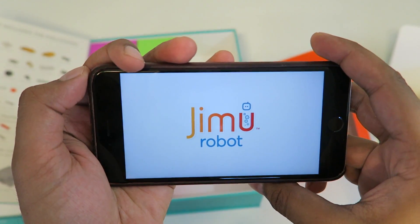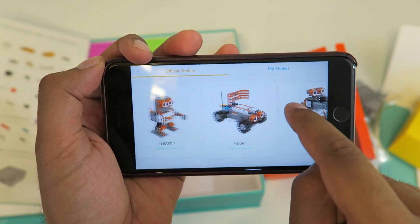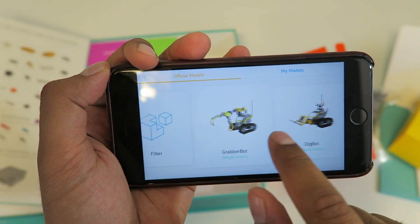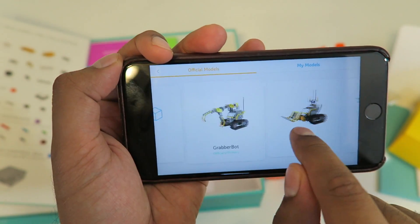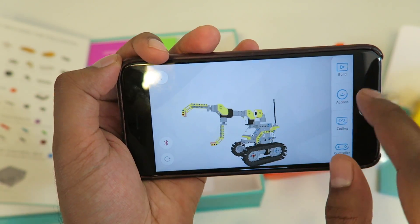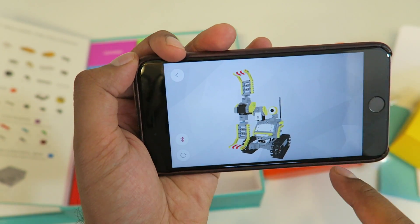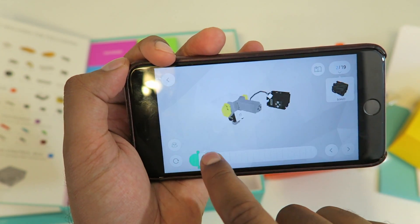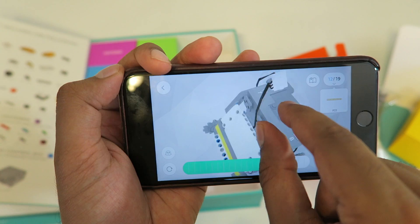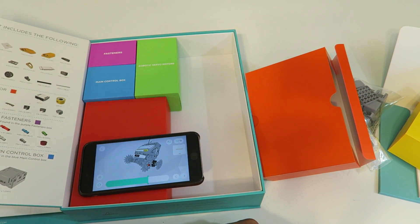Opening the app, it starts loading and you click on 'Model' to see all the different models they offer — a rover, an astrobot, the penguin, and others. Scrolling to select the grabber bot, it loads up the robot with a nice 3D perspective. In the 'Actions' tab you can demonstrate different actions with animations. In 'Build' mode it shows step-by-step instructions where you can rotate and zoom in to see exactly what to do, making it very easy to build.